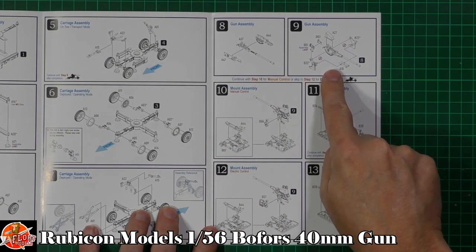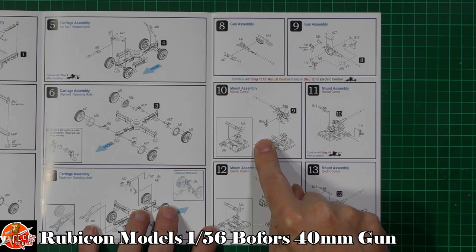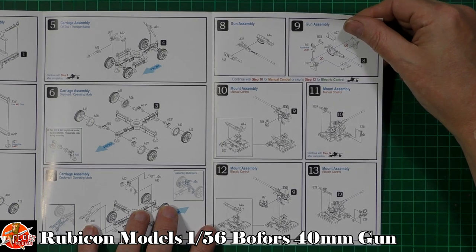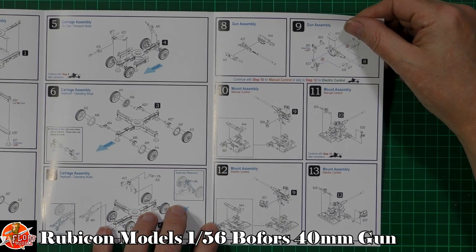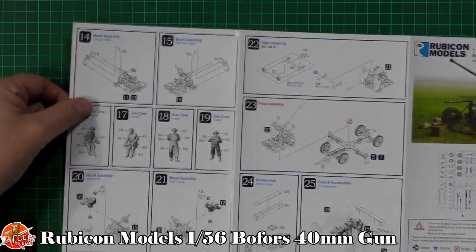Over on the other side we've got the gun system itself — all the various parts, including the cover for the loader. Depending on whether you're having it in the electric control position or the manual control position, you've got options right the way through.